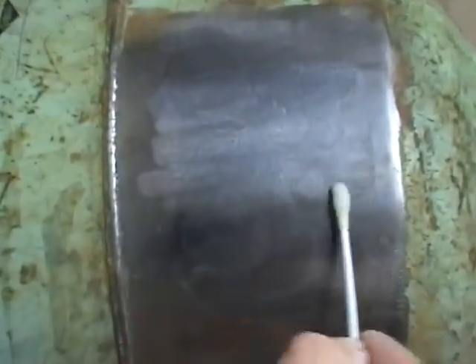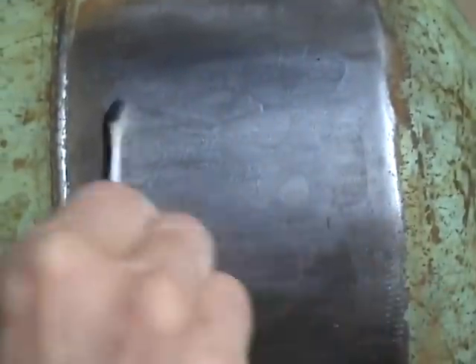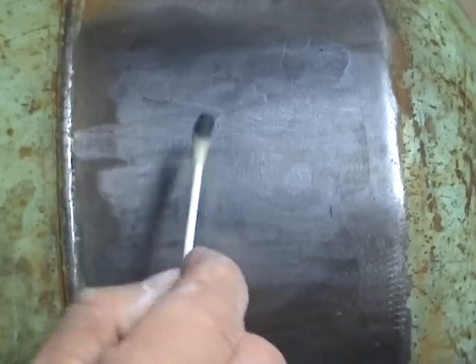I'm just going to use this to prep the metal. Actually, an acid solution this strong — I think it's like 25% — will actually not make the metal rust, but will actually clean it, as you can see from the tarnish coming off on this Q-tip. That's just going to prep it for what I'm going to do next.